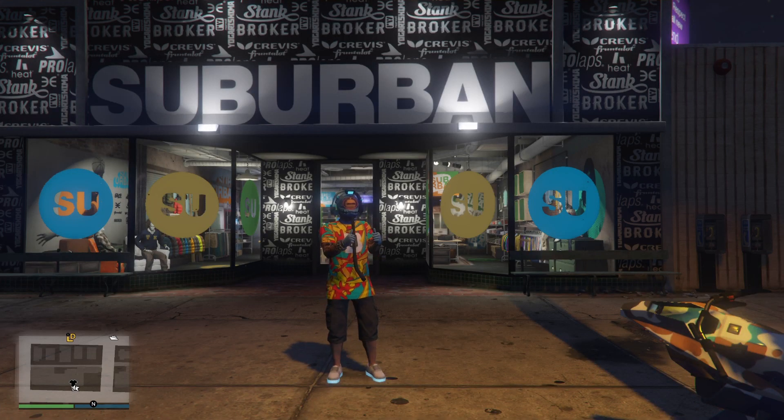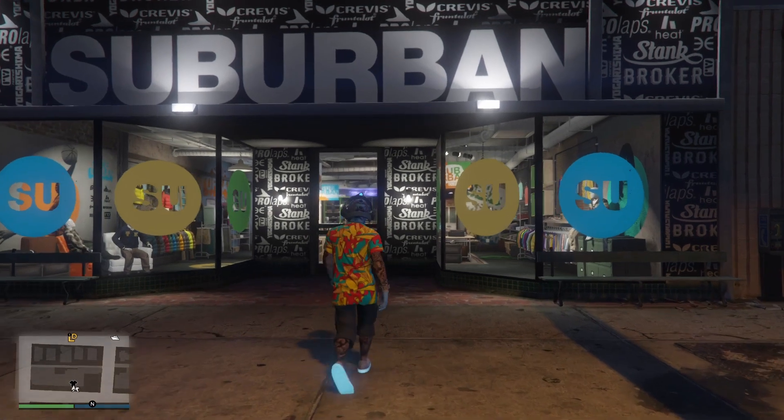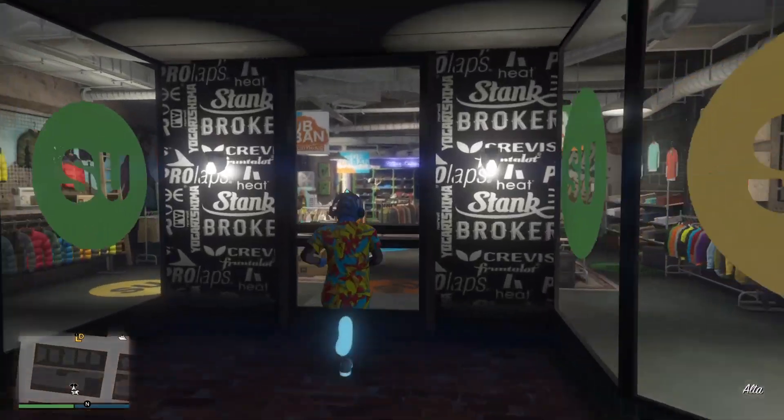Yo what's up everybody, it's the Final Leader back with another Grand Theft Auto 5 Online video. In today's video I'm going to show you guys how to wear joggers with one of these 3 bodysuits. Let's get it.